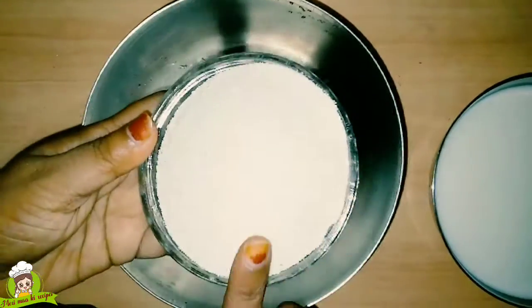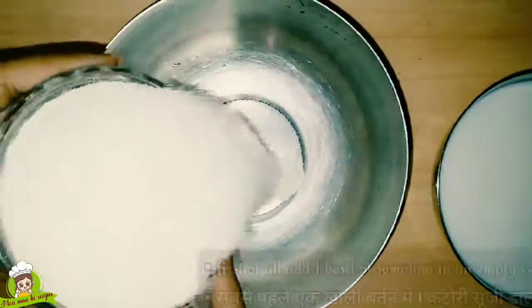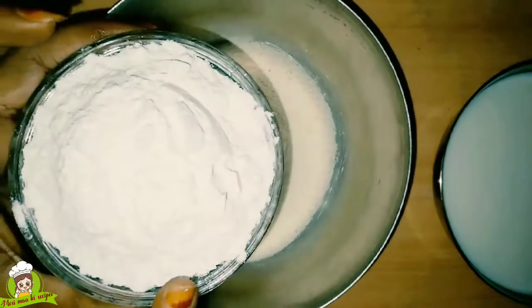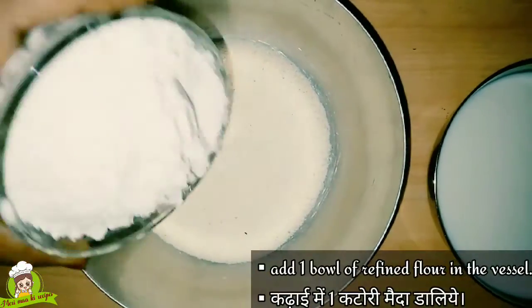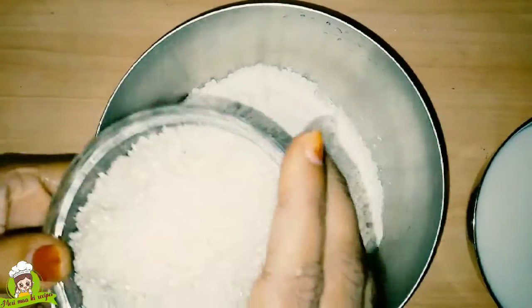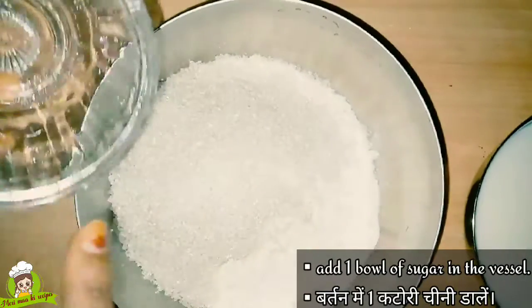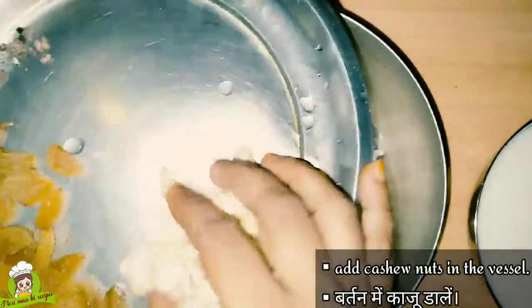First of all, we will take Suji. This is a fine Suji (mahin suji). We will add the Suji and also add Kaju. We have cut the Kaju into pieces. We will also add 3 or 4 red chilies.